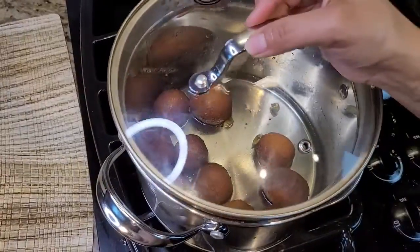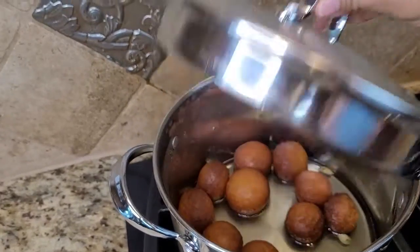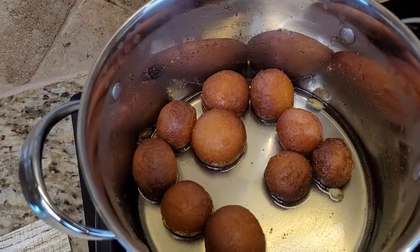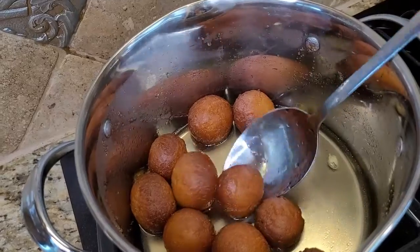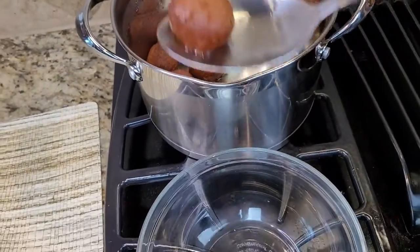Cover the pot with a lid and let it sit for about 15 to 20 minutes. After that, look how amazing they are — take them out and put them in a serving bowl.